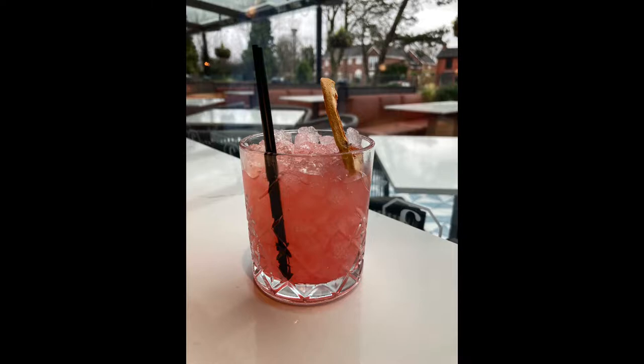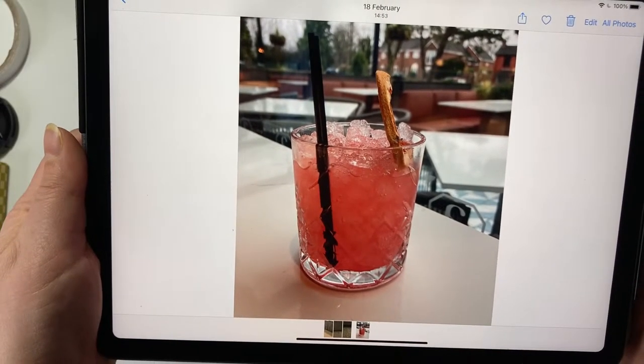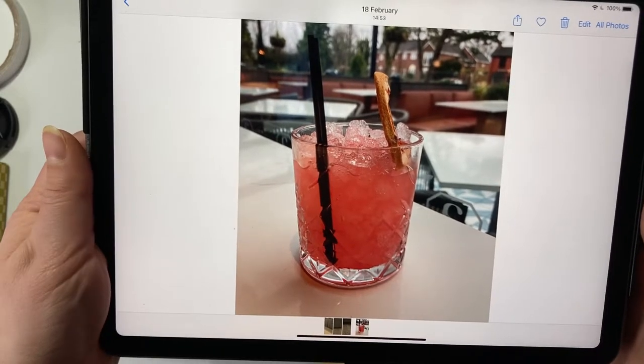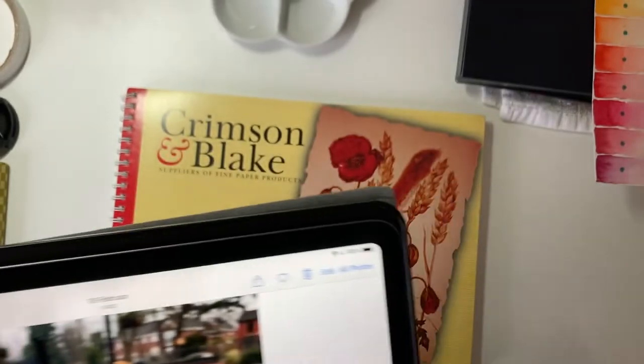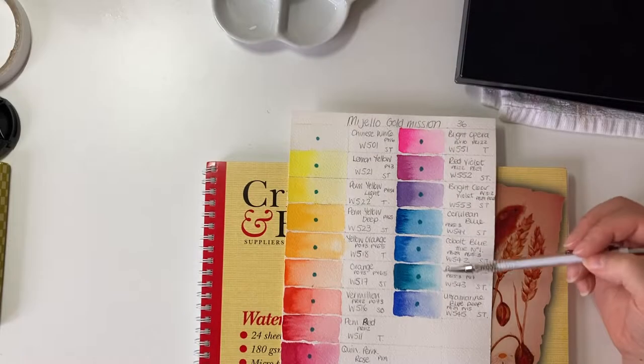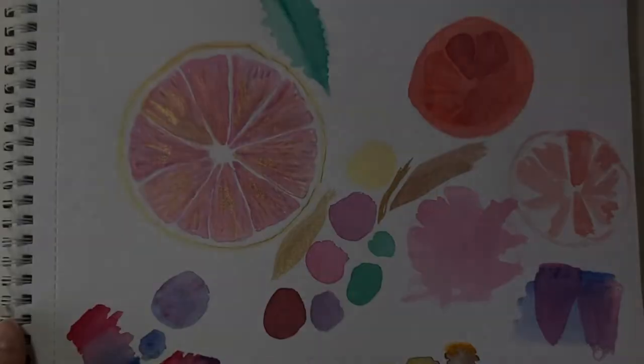Hello and welcome to my channel. Today I'm going to do a very easy citrus painting with citrus fruits. This is a pink grapefruit cocktail I had at a bar recently. I've become quite obsessed with this pink colour with a violet undertone, so I'm going to try and recreate that using my Mission Gold paints.